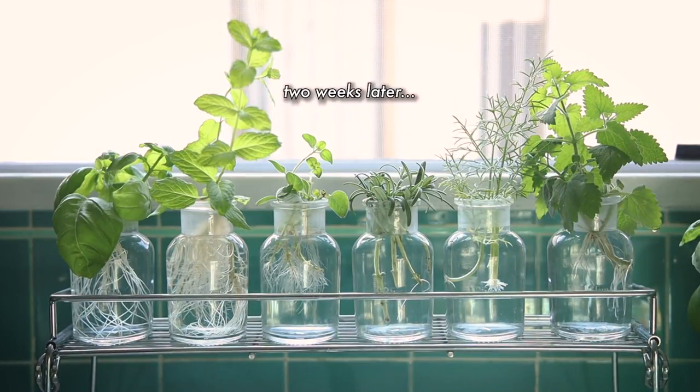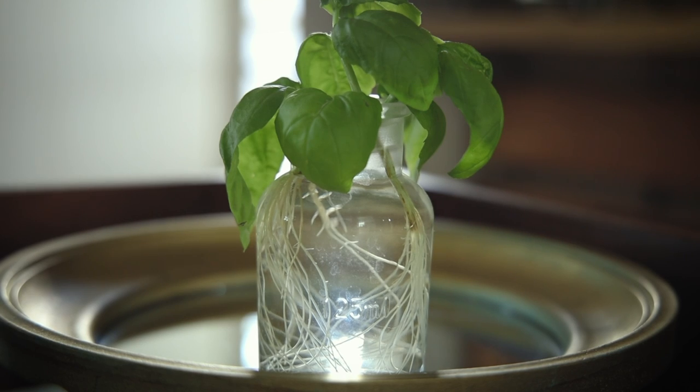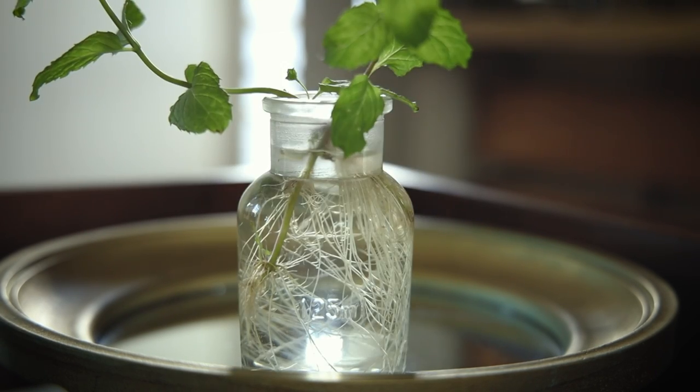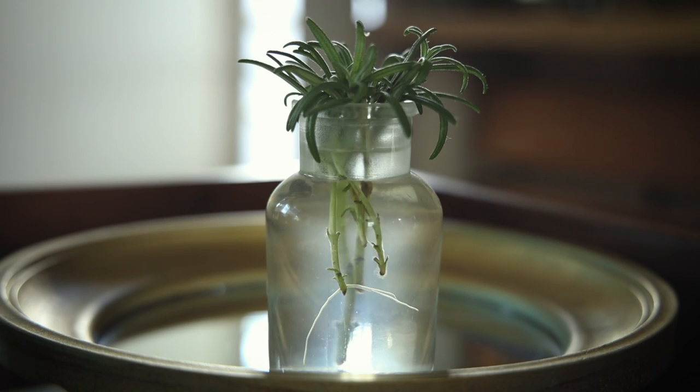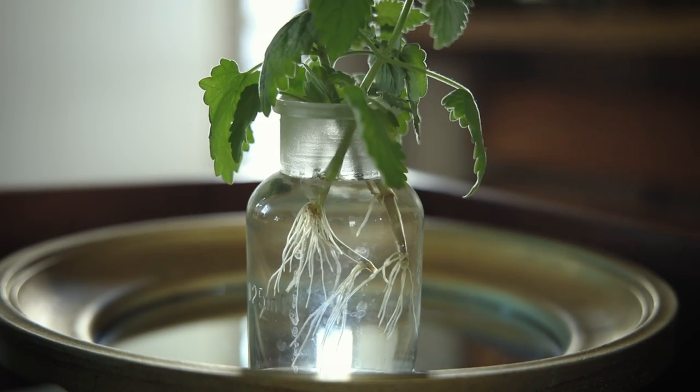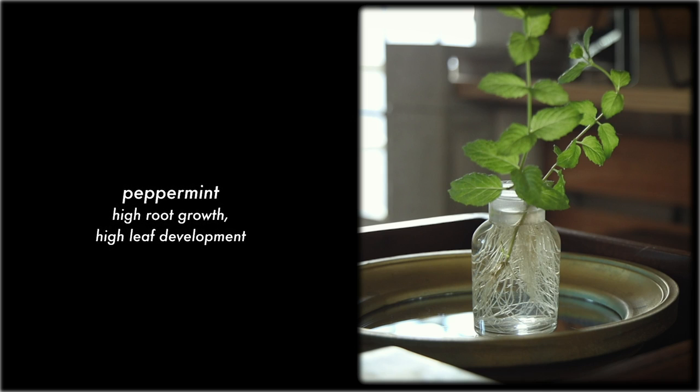Two weeks later and this is what has become of my hydroponic, soilless herb garden. It's kind of interesting to see the differences in the growth between the herbs — some definitely grew faster than others and for the most part they've all grown taller. You can plant these in soil after the roots are say like an inch long, but I think I'll just try to continue to grow these in water.